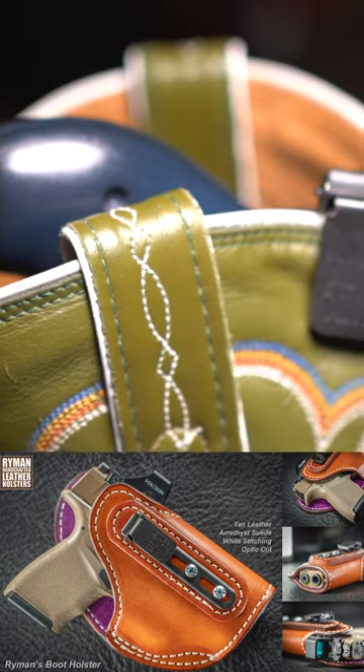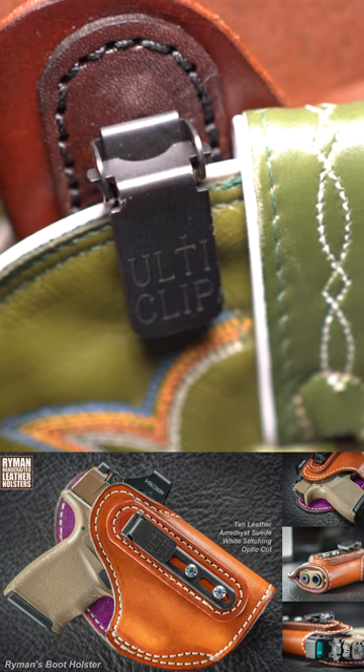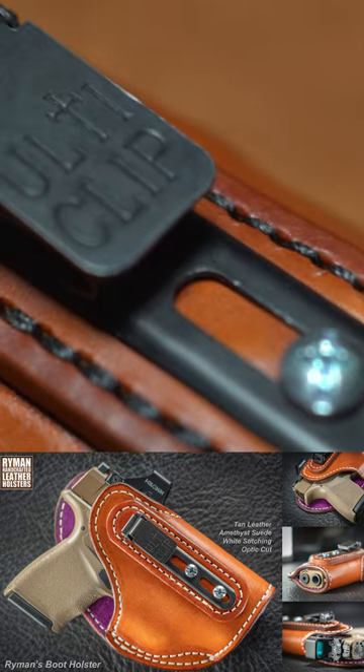The boot holster clips to the top edge of the boot. The clip can be installed in several different positions of varying height on the side of the holster. Suede lining is available in three color options as well.